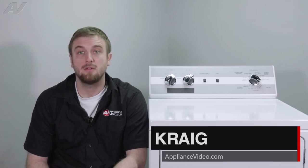Hi, I'm Craig with ApplianceVideo.com. Today, we'll be taking a look at your blower fan on this Alliance Laundry Systems electric dryer.